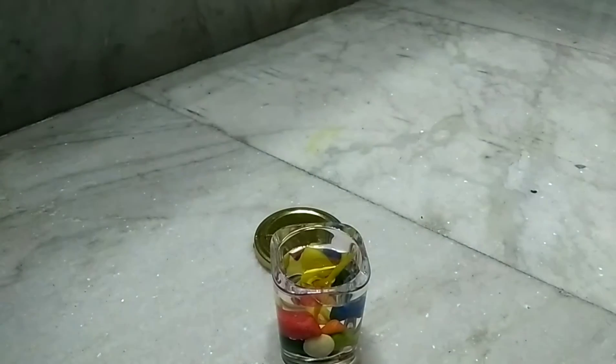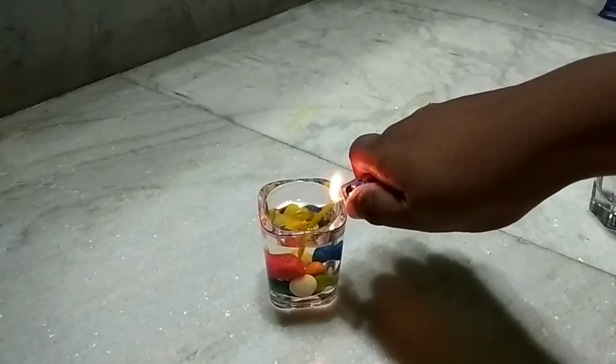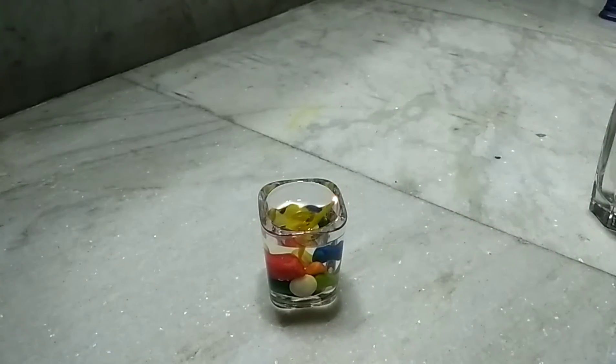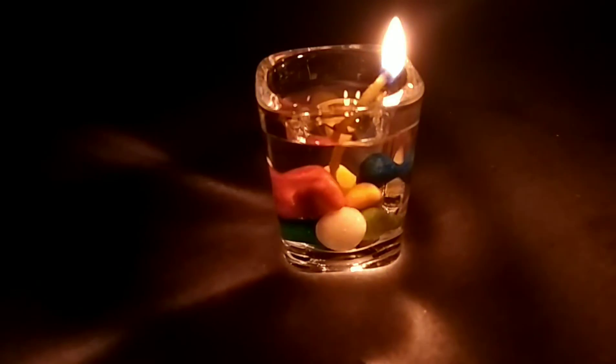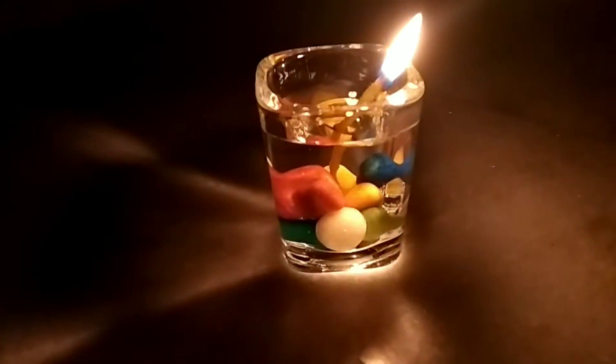Now it's time to light it up. There it is! This one looks so pretty — it's a more colorful one and looks very beautiful.